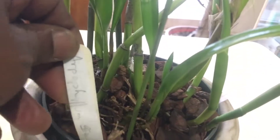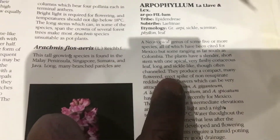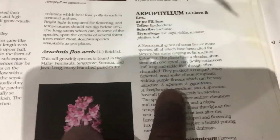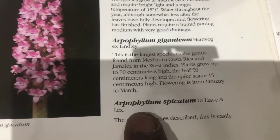The next plant here is my Arpophyllum Gigantea, which I've had for a while. That's the flower. Arpophyllum are slender, short-stemmed with coriaceous, sickle-like leaves, producing compact, many-flowered, erect spikes of non-resupinate reddish-purple flowers which are attractive. Plants require humid potting media with very good drainage. Gigantea is the largest of the genus, from Mexico to Costa Rica, and flowering is from January to March.